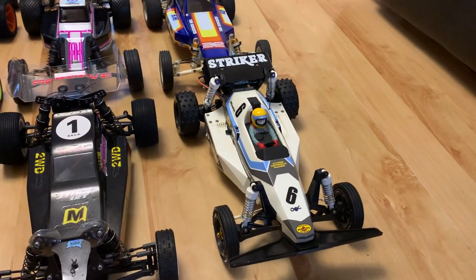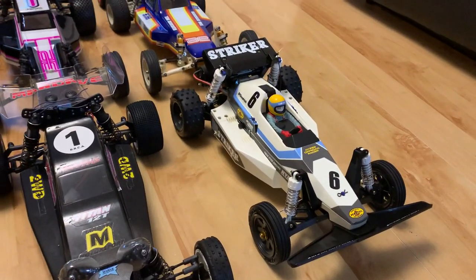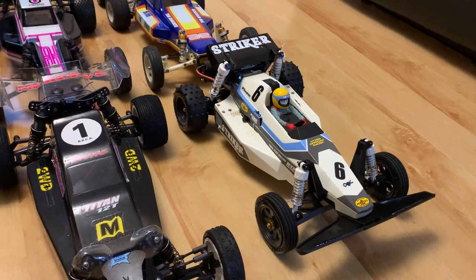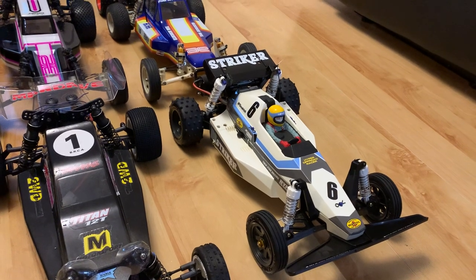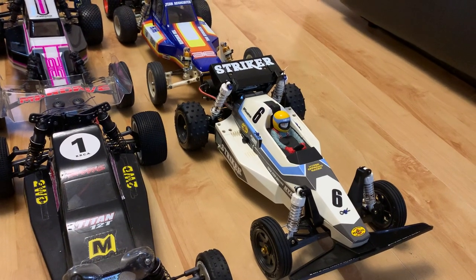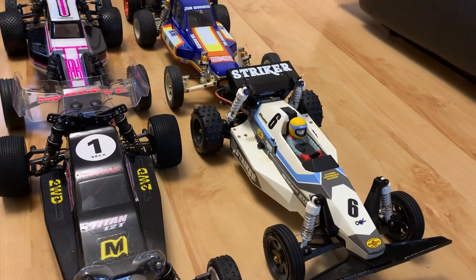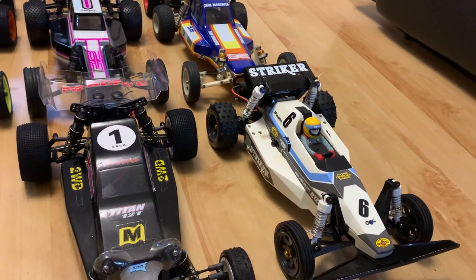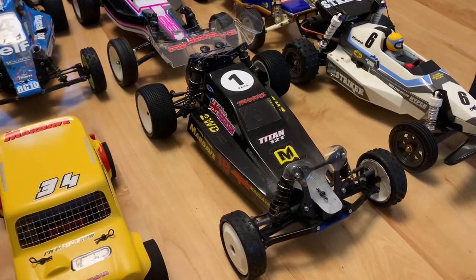We'll start on the front row. We've got the Tamiya Striker, which most of you have seen by now — that was finished off in late 2021. It's got the Grasshopper 2 black edition wheels, TTO2B white CVAs fitted, a Sonic Fighter shock tower, a black motor guard, a black rear wing, and custom MCI decals.